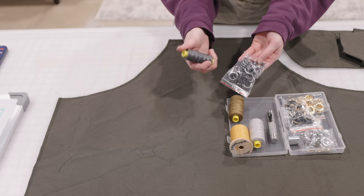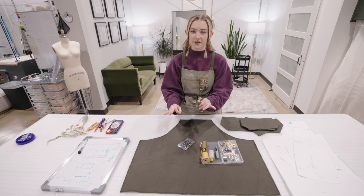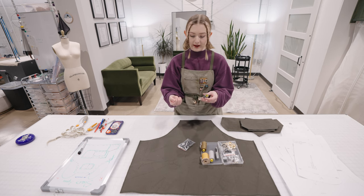Next we're going to need our thread, and my personal choice is to match the thread color to the hardware, so we're going to choose this gunmetal looking thicker thread. We're going to need thick thread for this thicker material as it will look better and hold up better after we wash it.